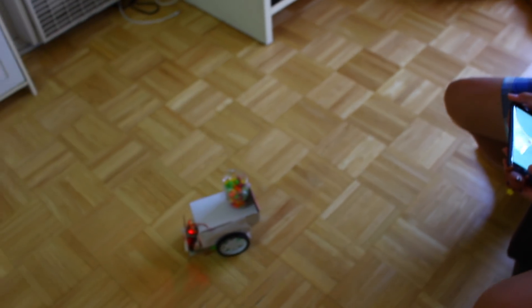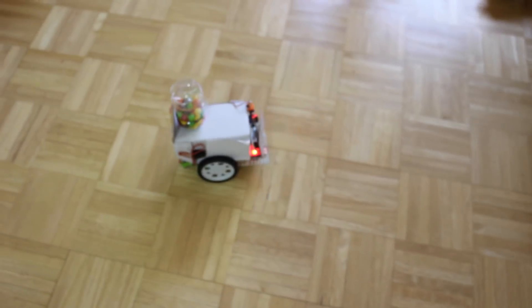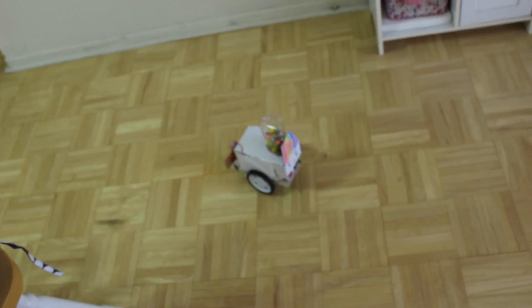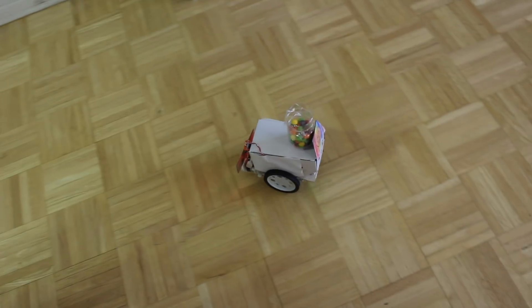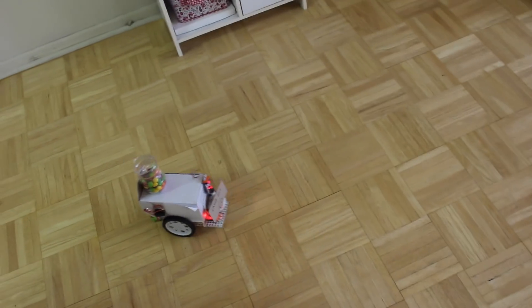Okay, no face. Candy! I want candy, candy, candy!